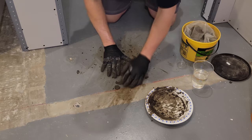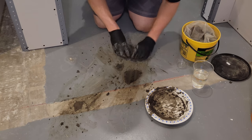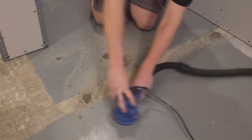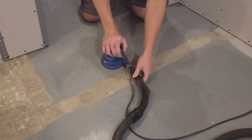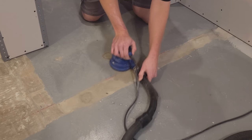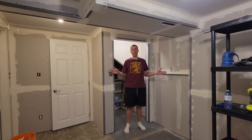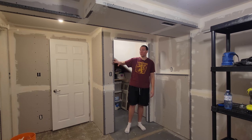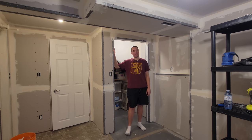After a marathon of taping and a first coat, we're going to start with the next coat of mud to cover up all these exterior corners. This is where the fun begins because I'm not that good at mudding.